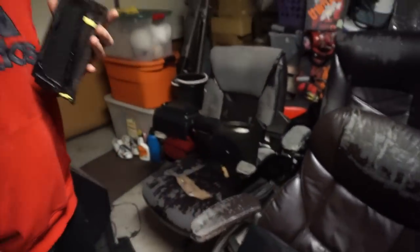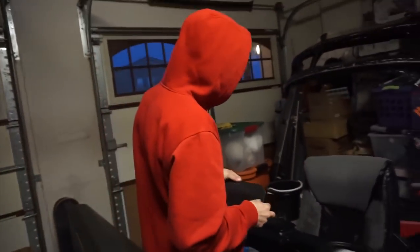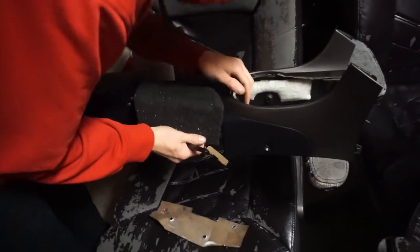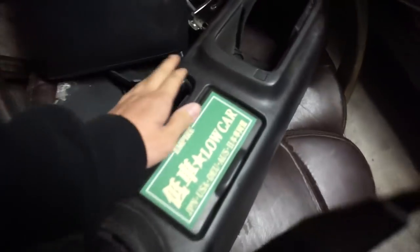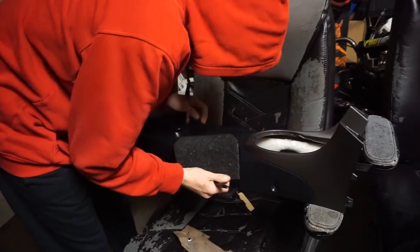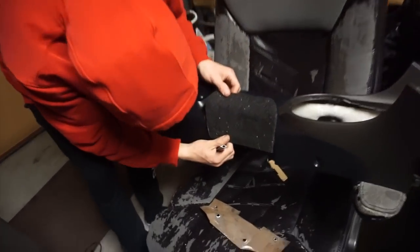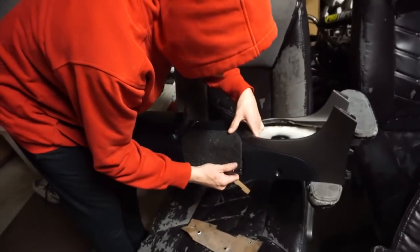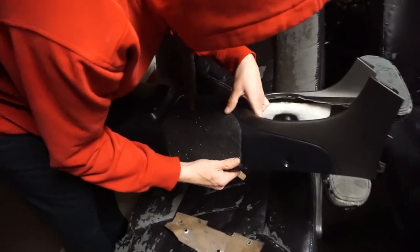And he got the dash, so might as well do a whole new setup. Swapping out that custom dash - custom, bro - it's got flakes on it.